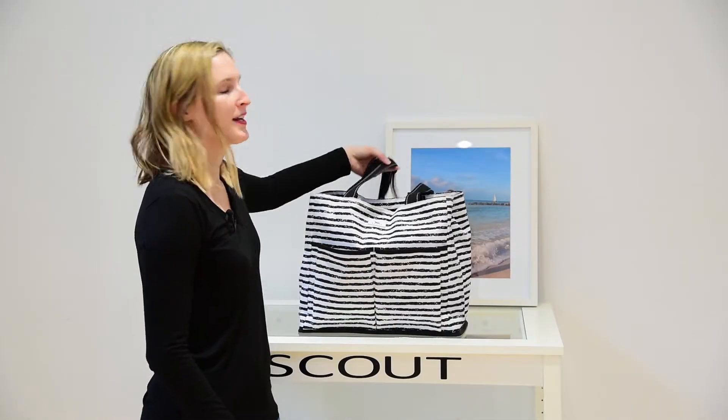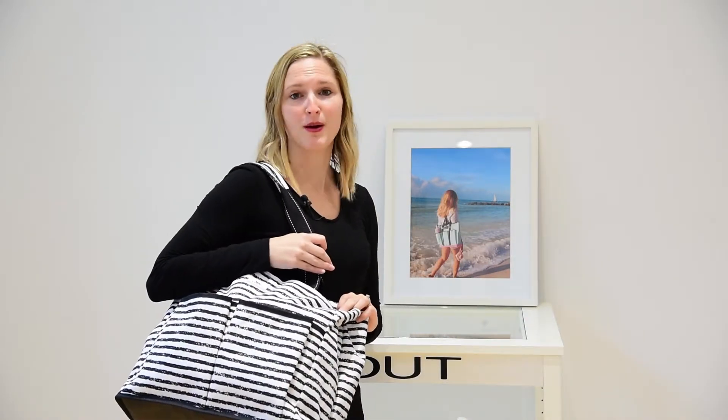As a new mom myself, I look for products that keep me organized while looking good, and I can honestly say this bag provides everything that a new mom needs.